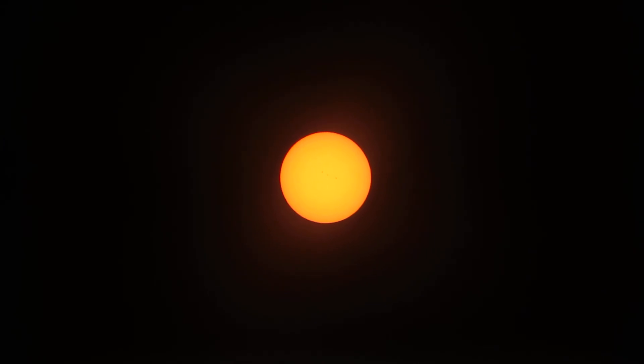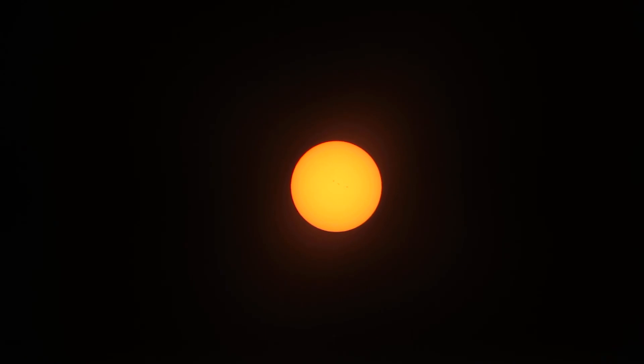Then it'll just video the moon coming to the edge of the Sun and passing over, and it should be just awesome. I will be happy with it. It's going to be fun — I can't wait to see it.